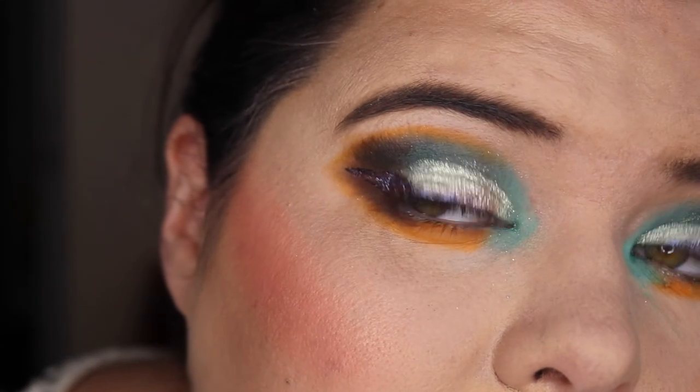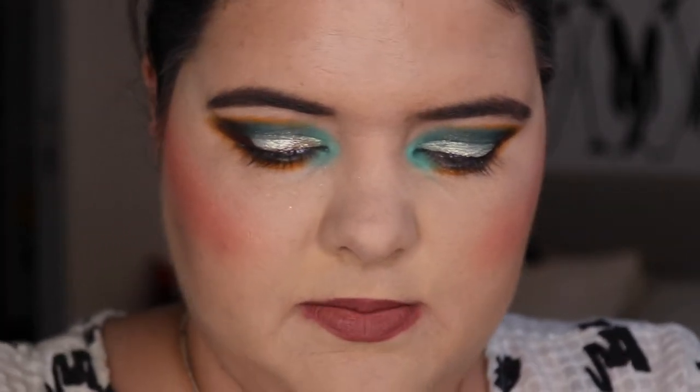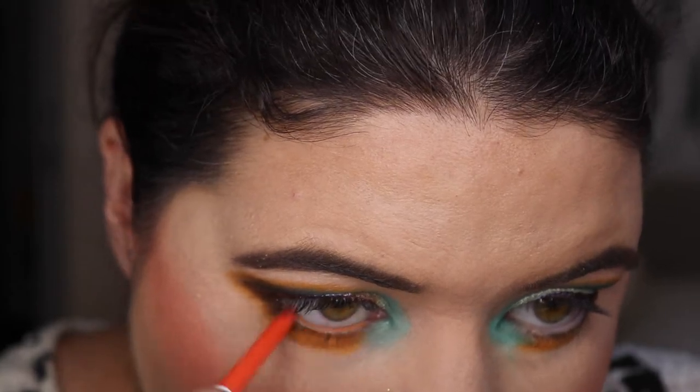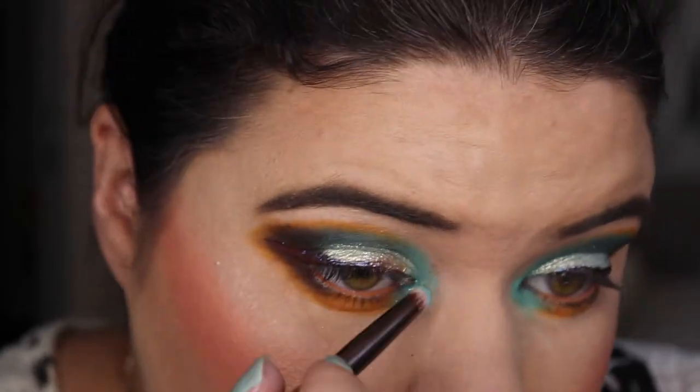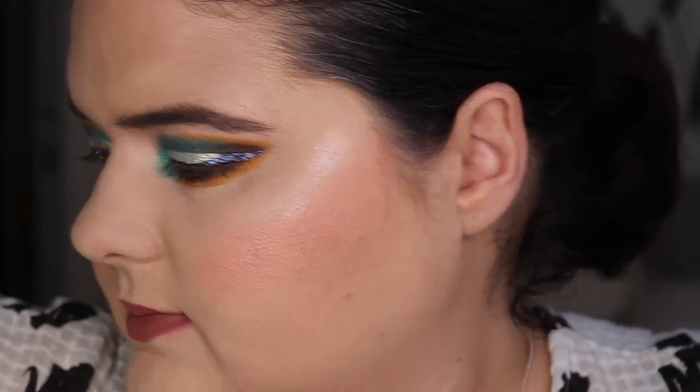This is where we're at now — it's a pretty fun look. Should we pop the orange a bit more? I think so. Let's put Puppy from Colourpop on. I want something just a little bit snazzy on the inner corner, so let's put the blue. Now I'm going to quickly put mascara on.